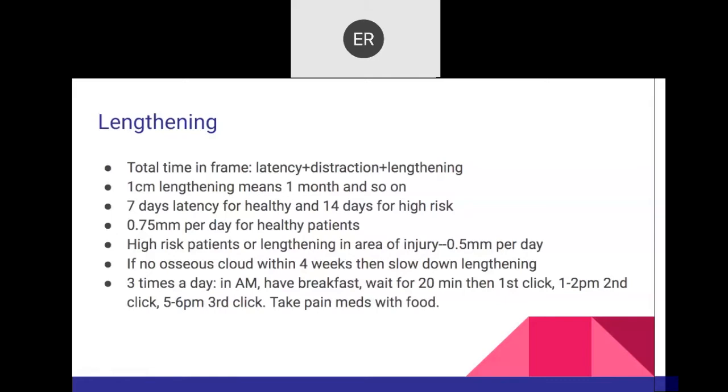In distraction rate: for a healthy patient, 0.75mm/day; for high-risk, 0.5mm/day. If four weeks after stopping distraction I don't see bone regenerate forming on the callus, I need to investigate the lengthening site. For 0.75mm/day, split into three sessions — morning, around 1-2 PM, and right before bedtime. The patient must take their medication 20 minutes before starting distraction.